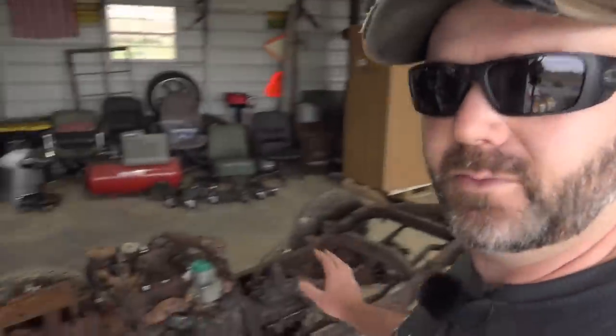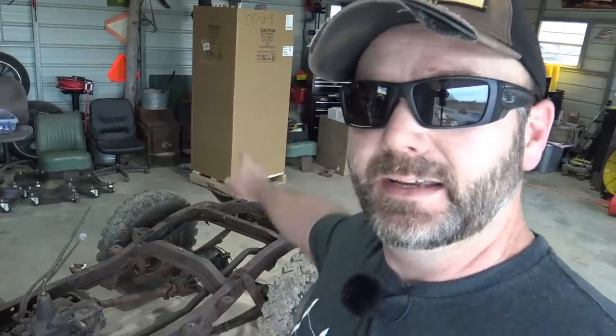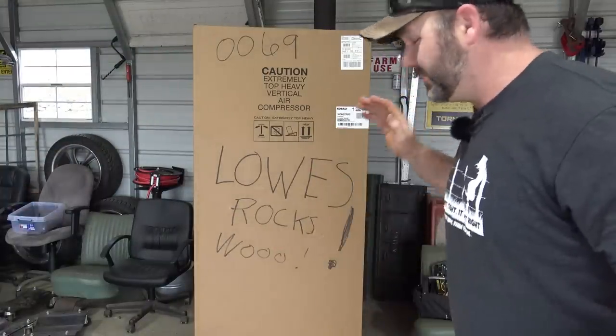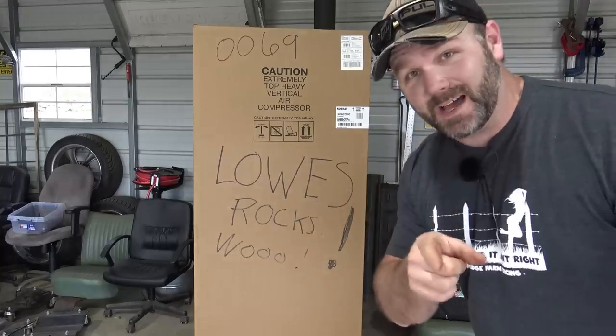So in here inside the shop is Popcorn the Willis. Popcorn's frame looked good. There's a couple places I'm going to need to weld up. I do not have a stick welder, so I'm going to have to pick one up. In this box over here is the first tool I'm going to show you that we picked up for working on the Jeep. Now I told you guys this is going to be a big tool episode, so first of all let's unbox this tool and then I'll tell you why we got it.